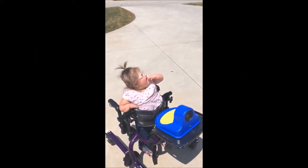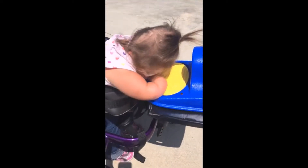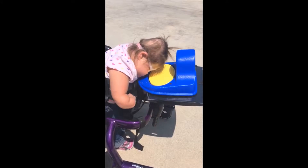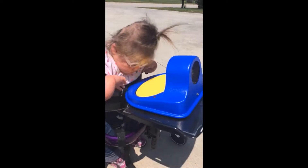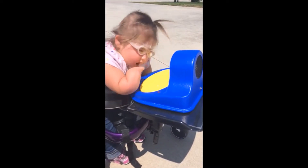Here we have Aria. She's been outside playing in her gait trainer, working on some walking. I have attached this button to the front of her gait trainer. She's trying to get a look at the button — she's kind of funny — figuring out what on earth it is. And she says, 'I know what this button is.'